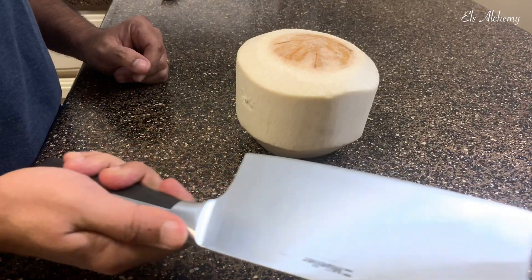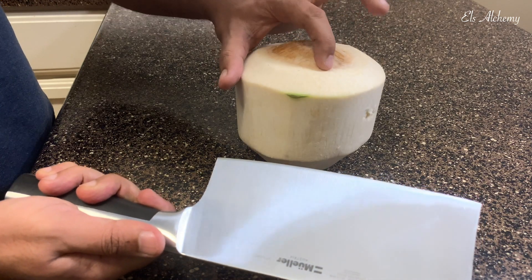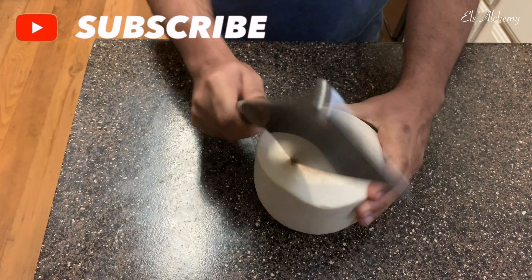On to tip number three: you see the three lines — now we make a cut on the first line and keep going to the second line, then give it a tap to break the shell.